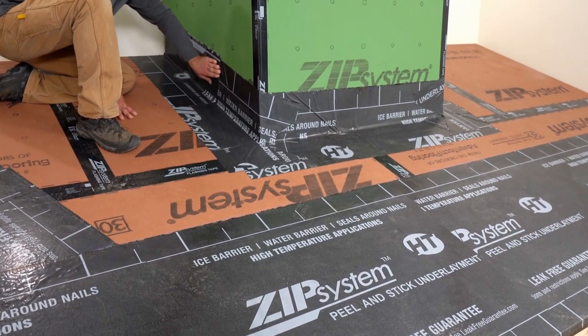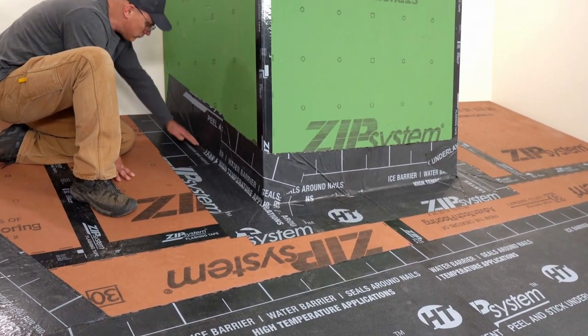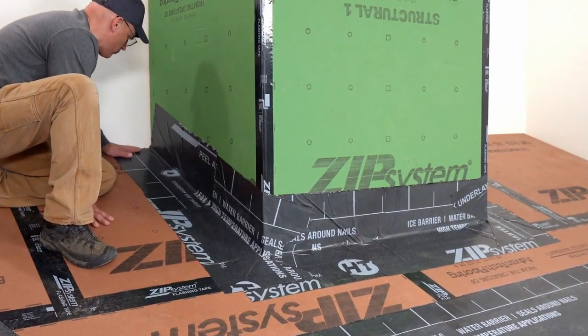Peel and stick underlayment at roof to wall connections helps prevent damage from ice dams and wind-driven rain. Here's how to install it.